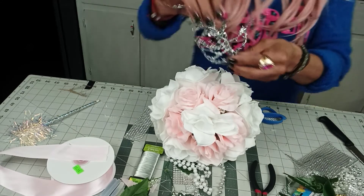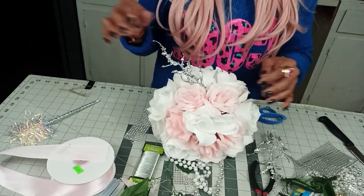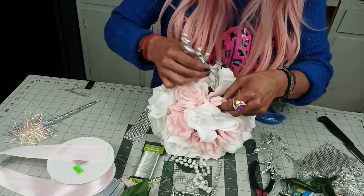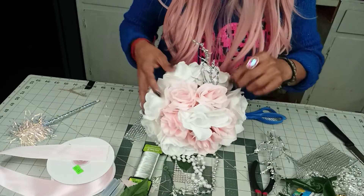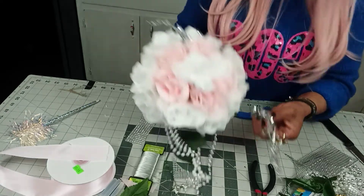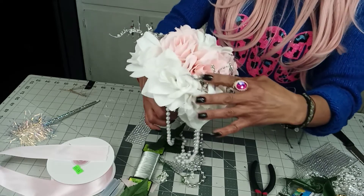We could always add this — it's from Dollar Tree as well. I think that Winter Wonderland doesn't necessarily have to be all white and silver. You can always add another color.